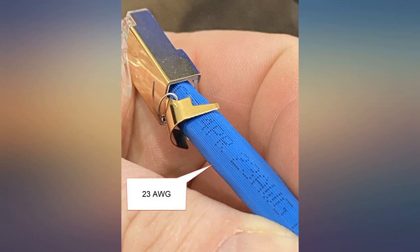Wow, holy crap, these are tight for 23 AWG. Really quite a struggle to get them to cooperate. It can be done, but not quickly.